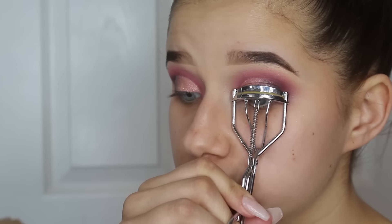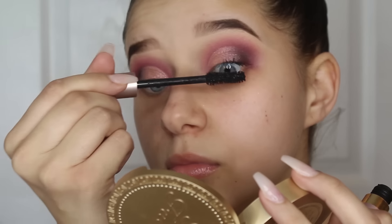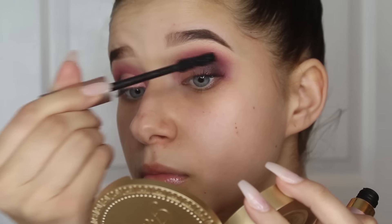I'm curling my lashes and applying some mascara from L'Oreal. I finished the other eye and the rest of my face off camera, along with my falsies which I put on off camera. Now I'm taking that pink color again and running it underneath my lower lash line, popping on some mascara, and I'm done! Thank you for watching — I hope you enjoyed, like, comment, and subscribe for more.